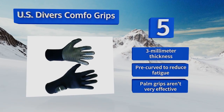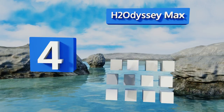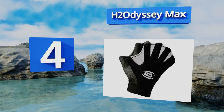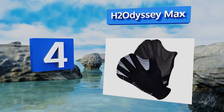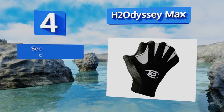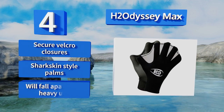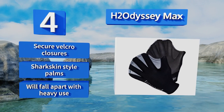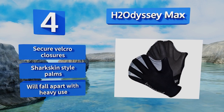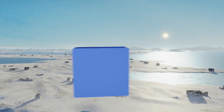At number four, if you're looking to add some speed to your swims, try the H2 Odyssey Max, which boasts webbed fingers that propel you through the water like an amphibian. They may limit your manual dexterity, but as long as you're not snapping pictures or brandishing a spear, they're great. They're equipped with secure velcro closures and sharkskin-style palms, however they will fall apart with heavy use.